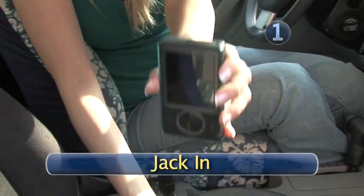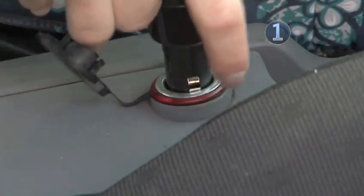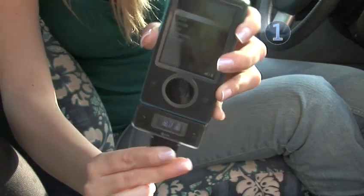Step 1: Jack in. Plug your FM transmitter into the bottom of your Zune, then plug one end of your car charger into your car's power outlet and the other end into the bottom of the FM transmitter.